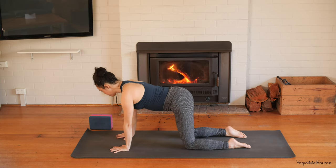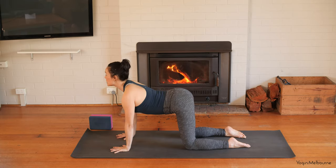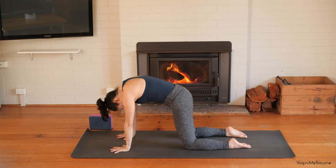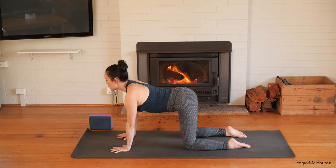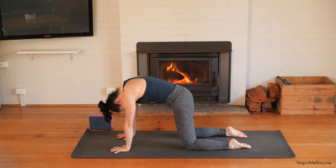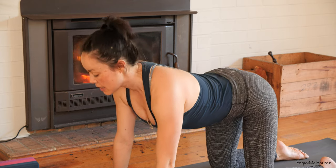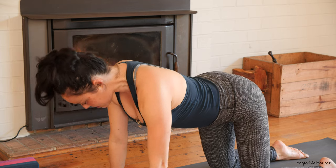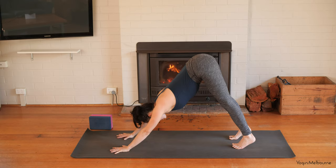Set up with wrists underneath the shoulders, knees underneath the hips, crown of the head reaching forward. Release the belly down, lift the eyes, take an inhale, and then exhale to press the mat away, draw the belly button in, tuck the chin in. Going the other way again — open through the shoulders, release the belly down, inhale. Exhale, pressing down through the shin bones, lifting the belly button in, tucking the chin in. One more time: inhaling, then exhaling — tailbone tucks under, chin tucks in. Once again release the belly down, lift the eyes, inhale.